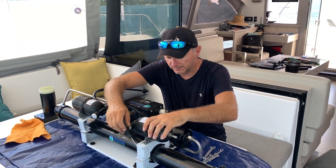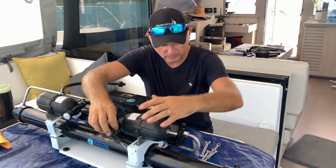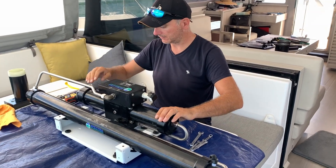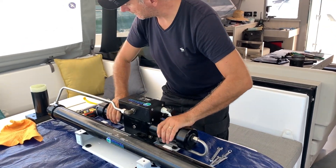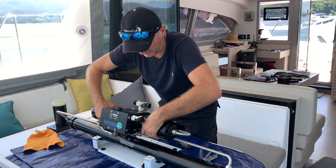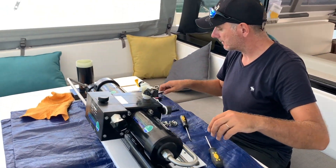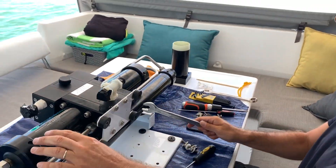By working with a flat screwdriver instead of a Phillips one, on an angle, I was able to undo these screws. Now that this is out, I can turn this way and I will be able to undo it.